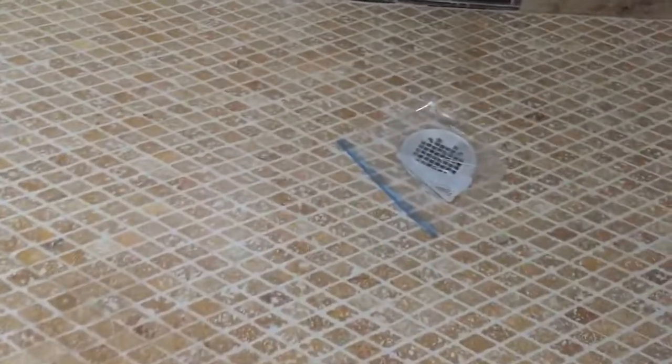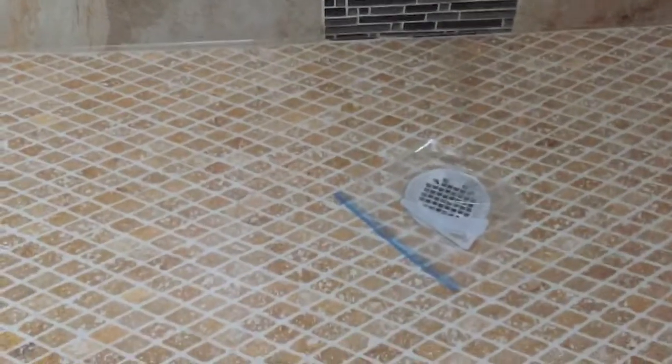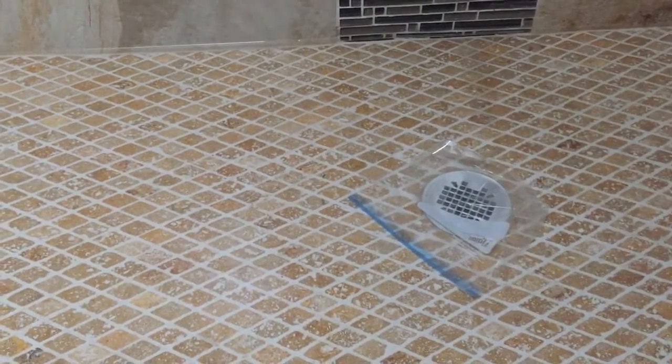I used just a ziplock bag to put about a half inch — probably a little less than a half inch — of water in the shower pan, and it's probably been about 15 minutes.